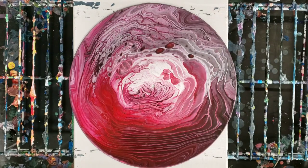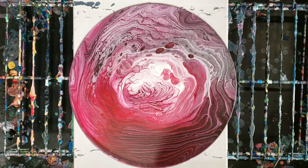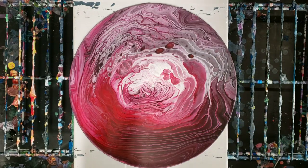Hey guys, Mixed Media Girl here. So this is the acrylic pour tree ring that I did on a vinyl record. For anyone that didn't see that video, I'll post the link for it down in the description.